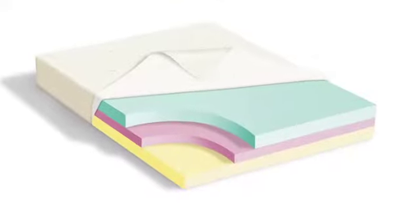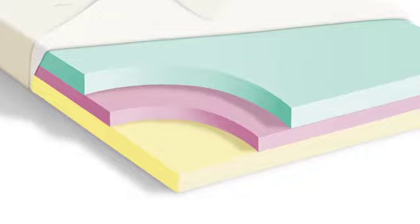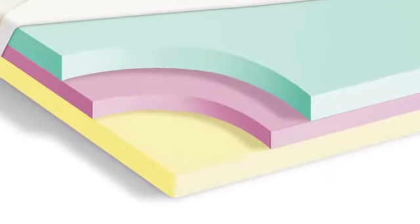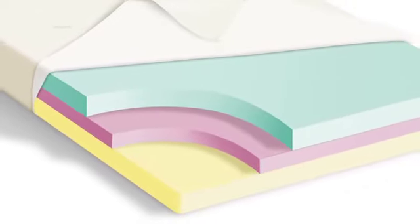The top layer consists of 3 inches of premium SlumberTech Visco Elastic Memory Foam and rests upon an open cell air comfort layer. The base is made of proprietary support tech foam.